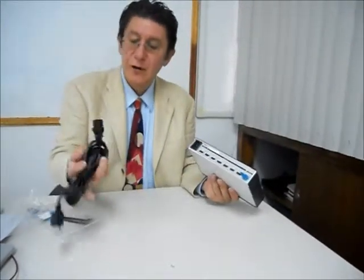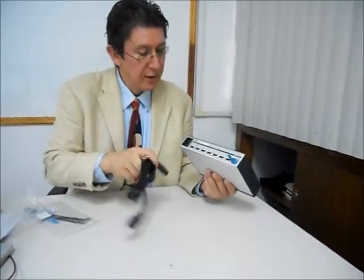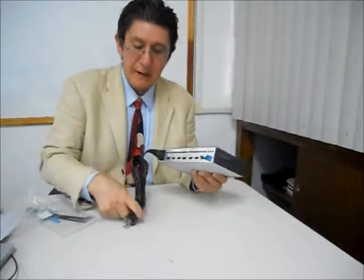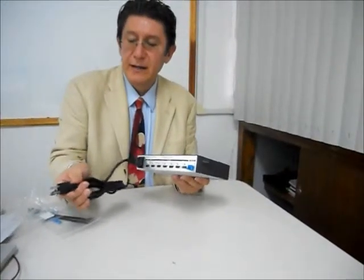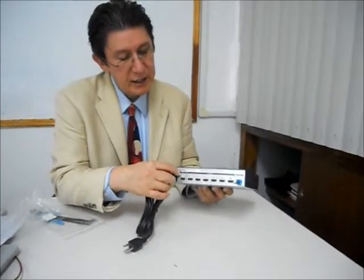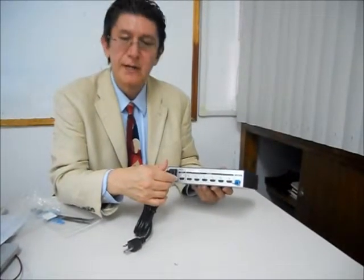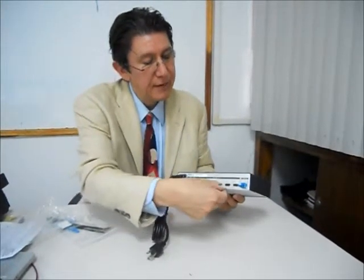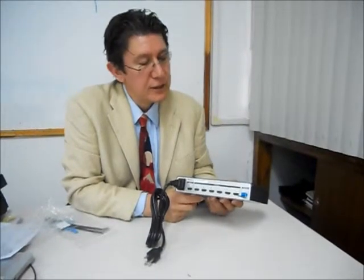Here we have the cable connected directly to power up the equipment, then we go to the power outlet. We will have an HDMI cable coming from the source — let's say a Blu-ray player — and then we will have six outputs going to six displays.